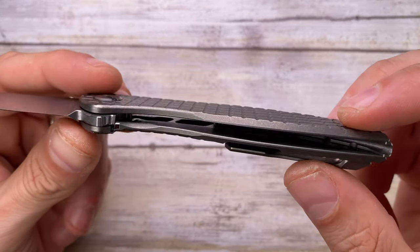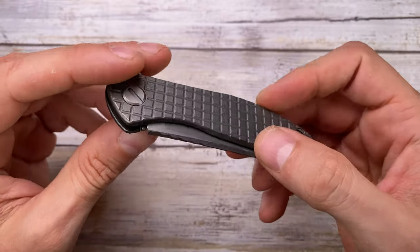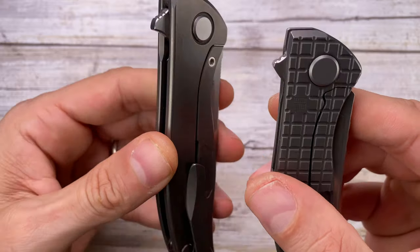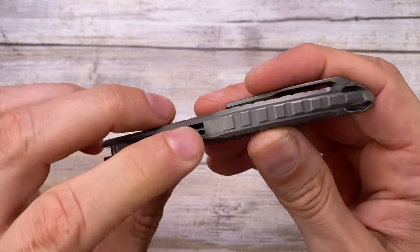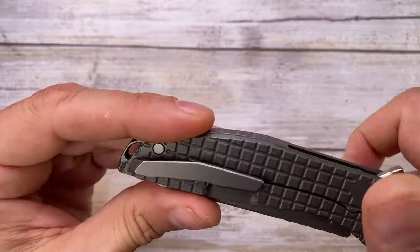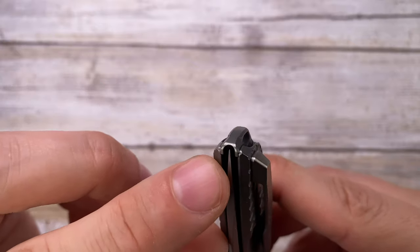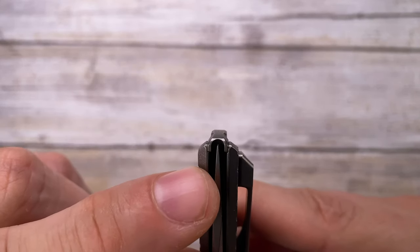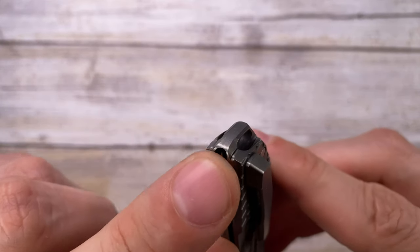You've got internal milling and nice skeletonization on both sides to reduce weight, plus internal chamfering — beautifully done. The flipper tab is a little different from what I prefer, and you have new-style jimping. There's a 3D-milled titanium backspacer with an integrated lanyard hole loop, and it's also a centering backspacer to show how centered the blade is and to protect the tip — because the tip of the blade actually extends beyond the scale.